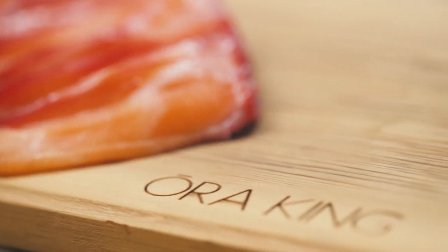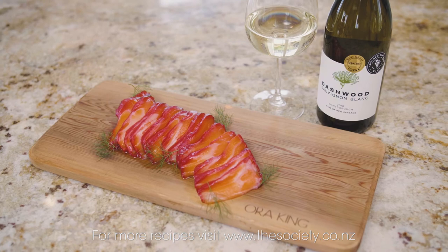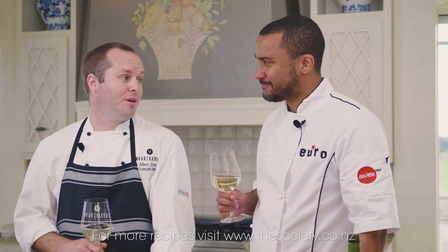Now's the time to plate. Mark, the salmon looks sensational — the colours are so vibrant, I just want to tuck into this. Thanks Gareth, I'm super happy how it's turned out. It's going to go amazing with this Dashwood Sauvignon Blanc. And that's what it's all about — world class wines and great Kiwi food. Enjoy.